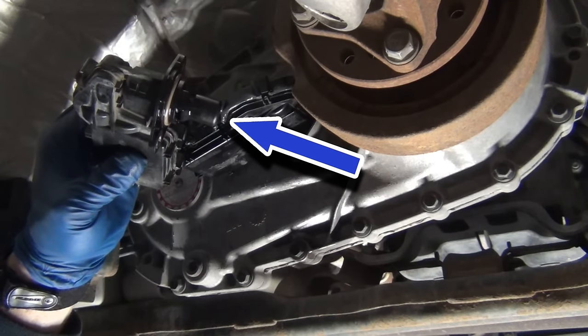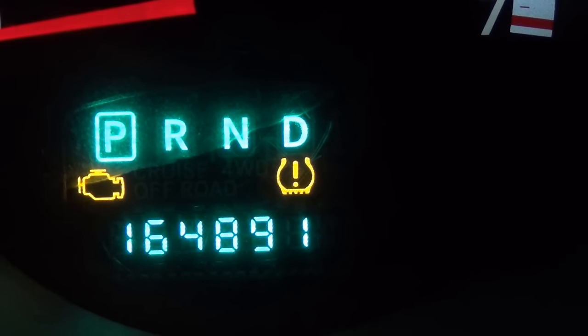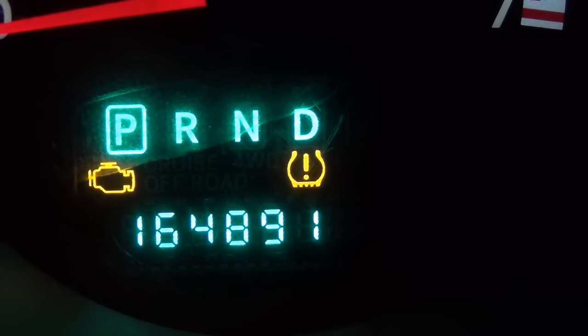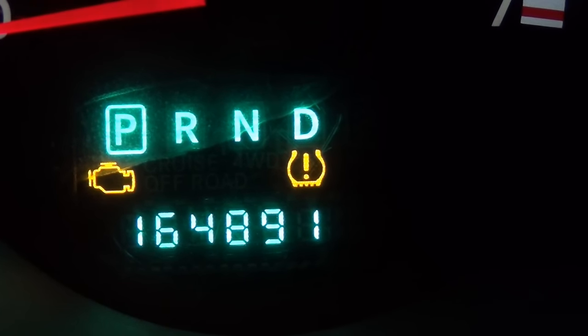It just spits out a little thing. On the day that it was having problems, you'd see the little four-wheel drive light come on. It's a little four-wheel drive light — you can see it's supposed to illuminate. It just pooped the bed. It was on a second ago until I tried to film it.